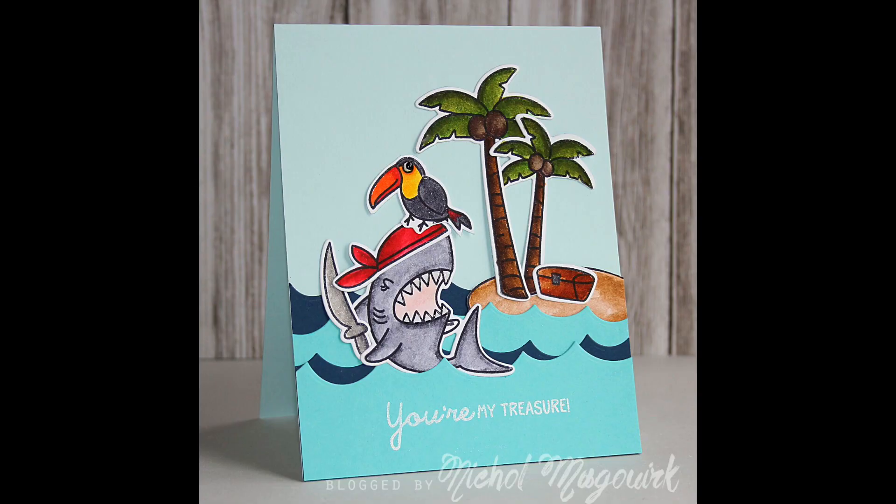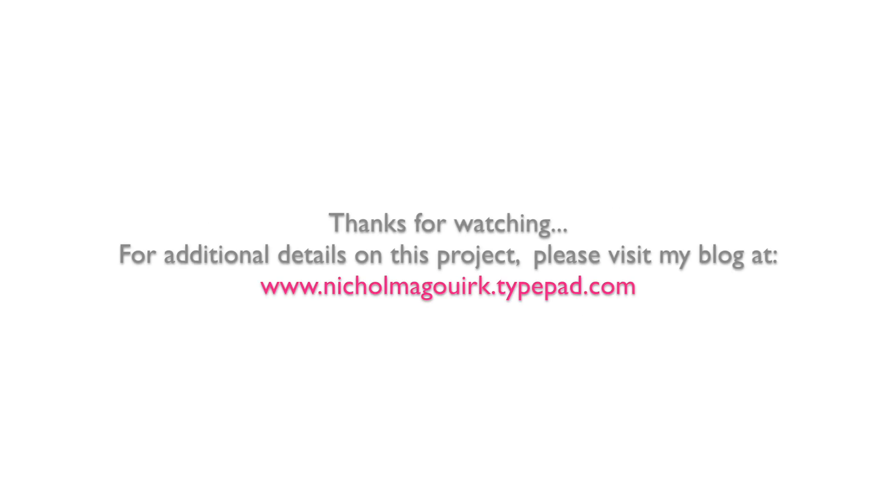I hope you've enjoyed this video showcasing new stamps and dies from the Waffle Flower release. The supplies I've used are listed and linked below the video on YouTube. Thanks for watching and we'll catch you next time!